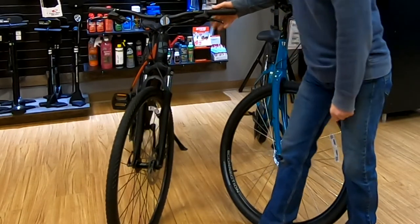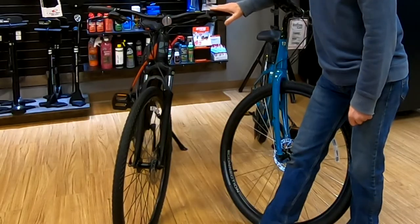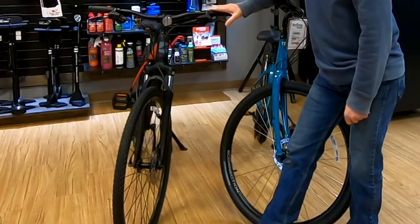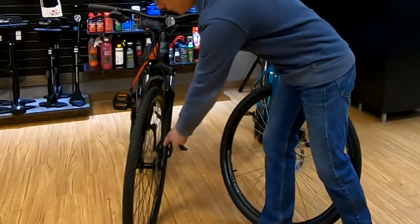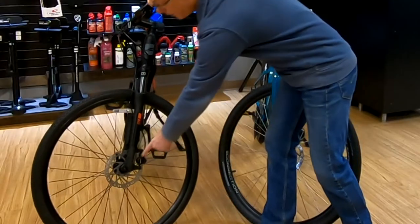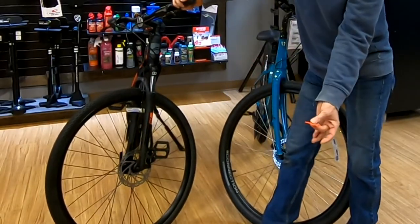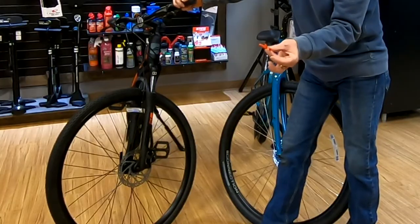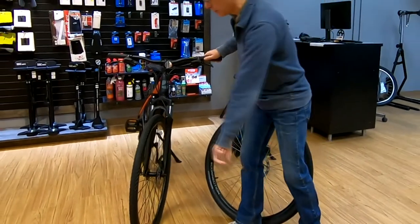So when we have the front wheel out with disc brakes, we want to avoid pushing the lever. But if we bump into it by mistake — which happens, especially putting a bike in and out of a car — we want to put a spacer in between the caliper brake pads. I have an orange spacer which we're going to use today. If you don't have a spacer, you can always use something like corrugated cardboard — just make sure it's thick enough so that it doesn't fall out.